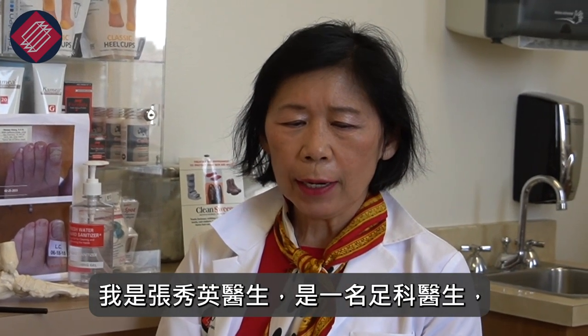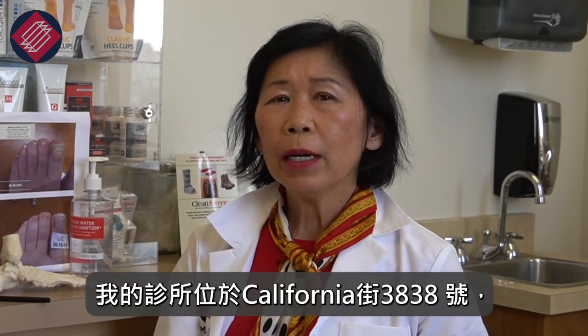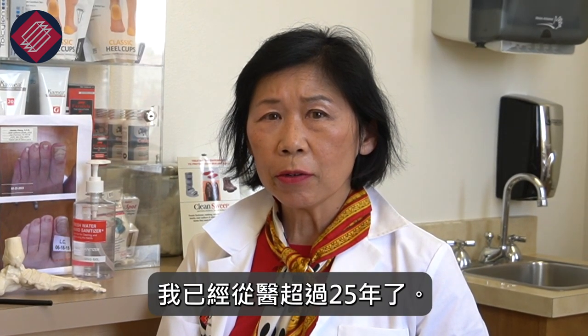I'm Dr. Matthew Chung, a podiatrist. I treat ankle, foot, and some leg issues and I'm located at 3838 California Street and I've been in practice over 25 years.